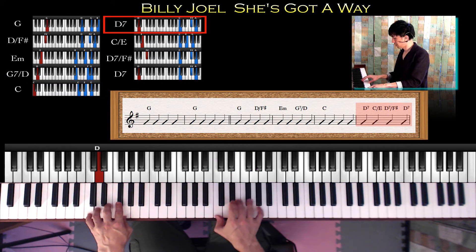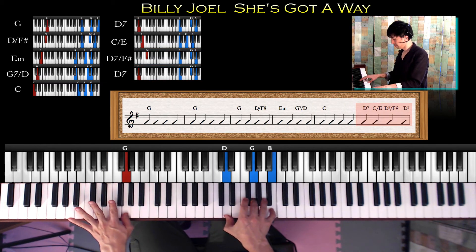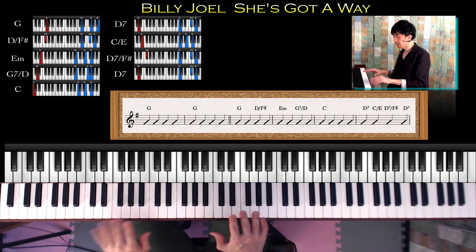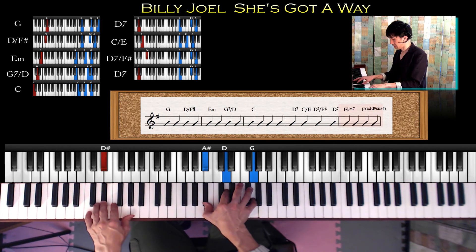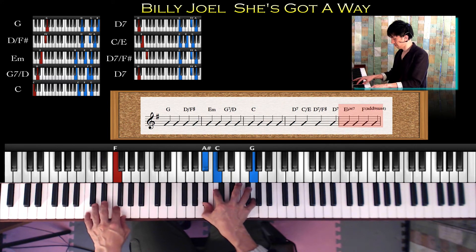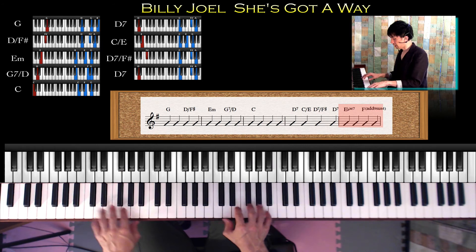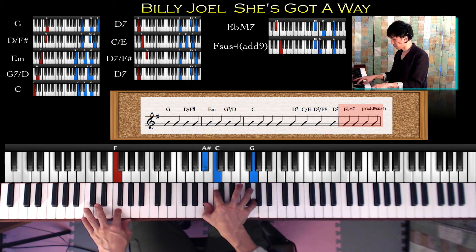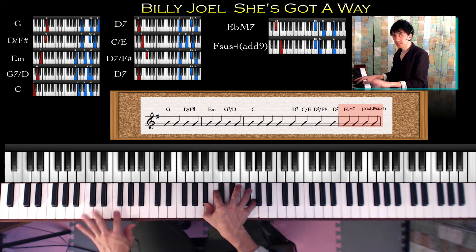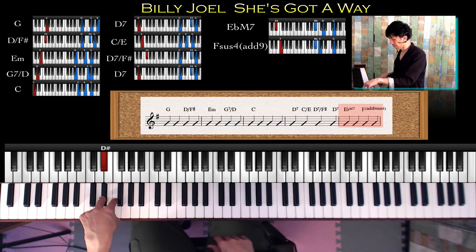3、4、1、2、3、4、という流れになっていきます。これが2回続いた後、EbのM7そしてFsus4のAb9が加わります。この左手はEbとFです。